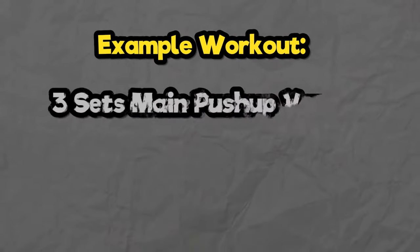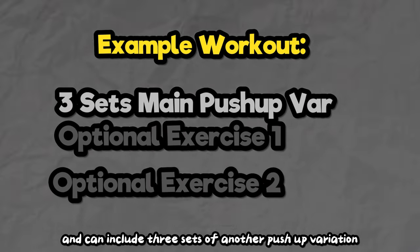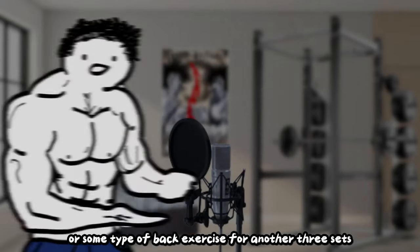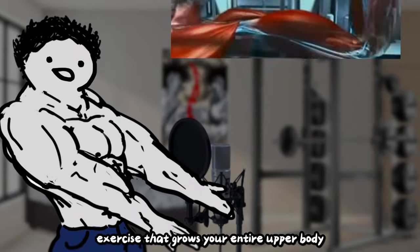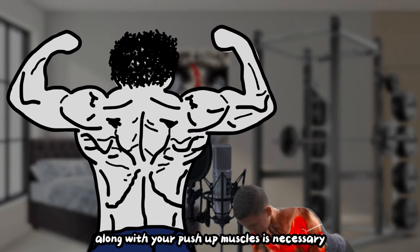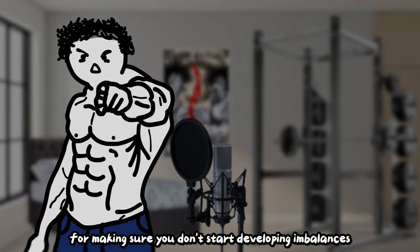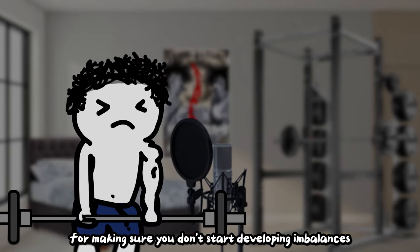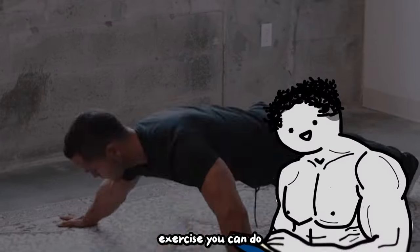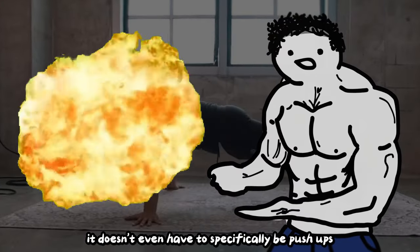Each workout will start with 3 sets of your main push-up variation to failure. The next slots are optional and can include 3 sets of another push-up variation or some type of back exercise for another 3 sets. Push-ups aren't a magic exercise that grows your entire upper body — only a fraction of it. Training your back and growing it along with your push-up muscles is necessary for making sure you don't start developing imbalances.